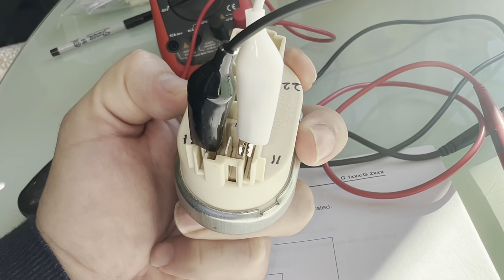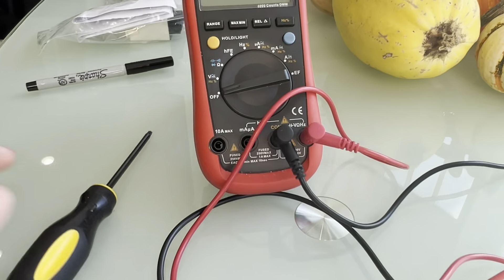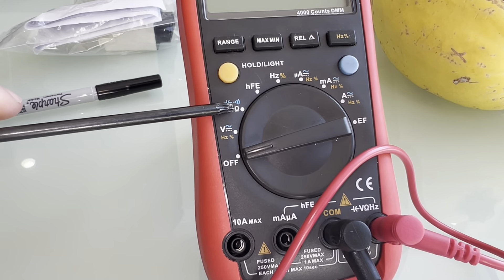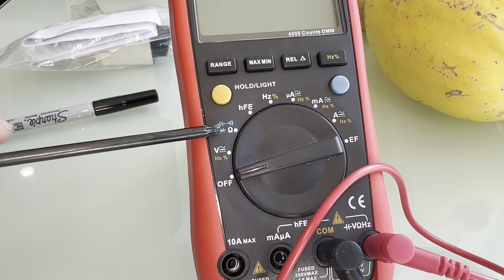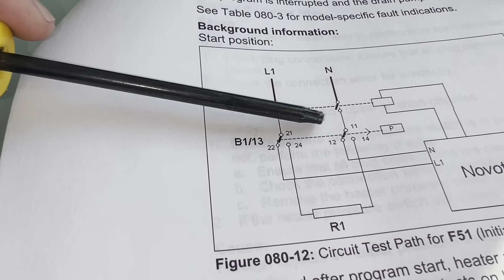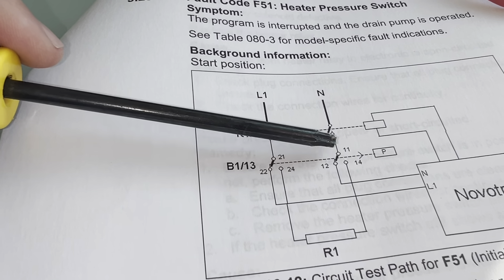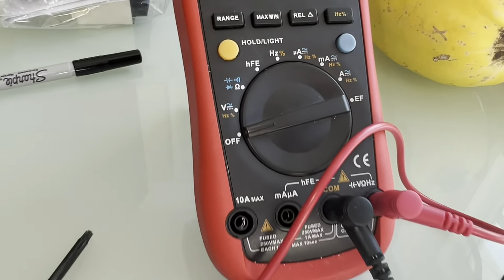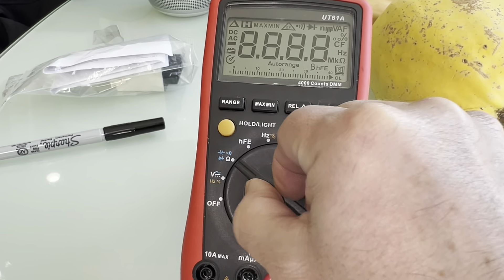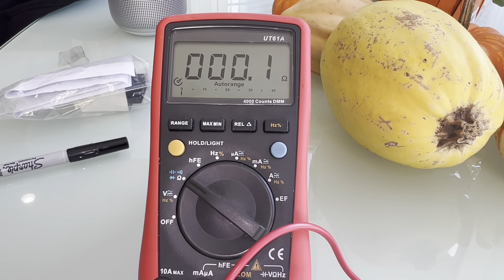The alligator clips are already connected to pins 11 and 12 and going to my multimeter set to the ohmmeter setting. Since this pressure switch should be normally closed, we should measure zero ohms between pin 11 and pin 12. And there we go — we got zero ohms between pins 11 and 12. That's good.